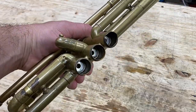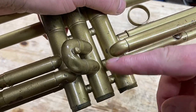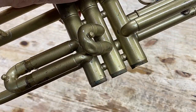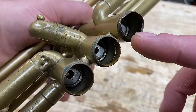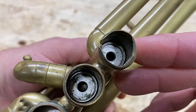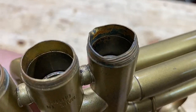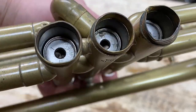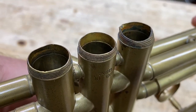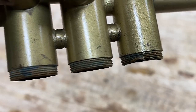Good morning. Today on the bench we have this Yamaha that's been relacquered with an interesting color choice. We're looking at repairing the bottom valve casings — been severely damaged. Rounded threads are pretty blown out on all of the casings, so it prevents the valves from going up and down. Today we're going to take care of these.